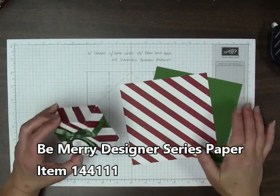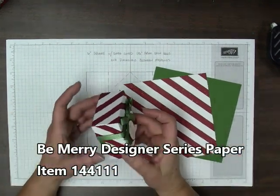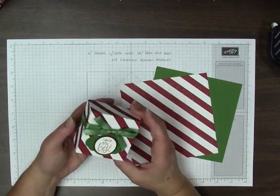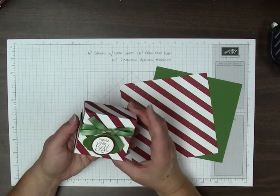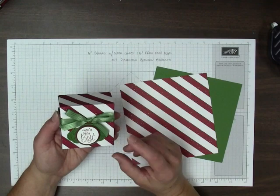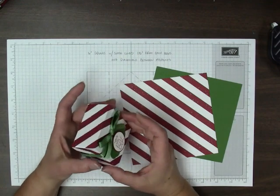This is a project we made in club this month. We made this cute little size — it's a 3-inch box that's 1.5 inches high. After we make this box on the video, I'm going to show you how to modify the pattern so you can make different sizes.